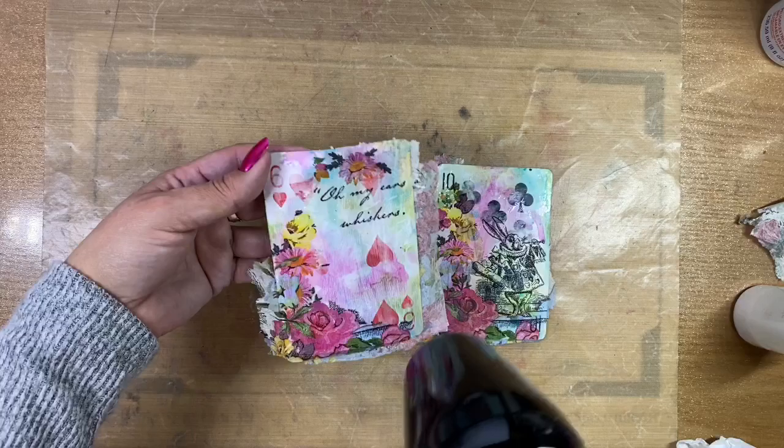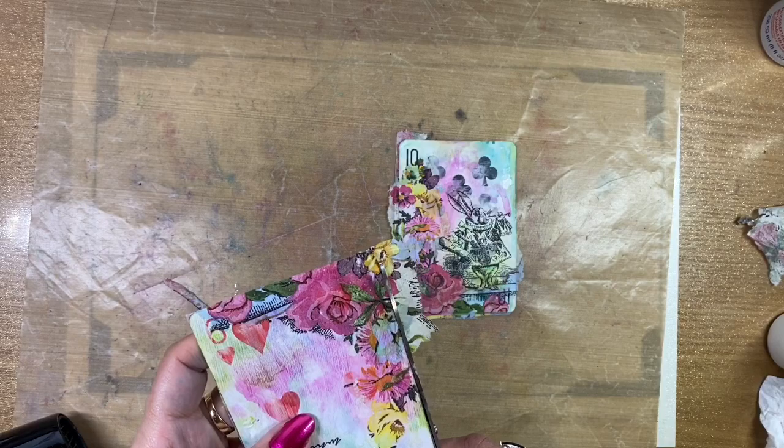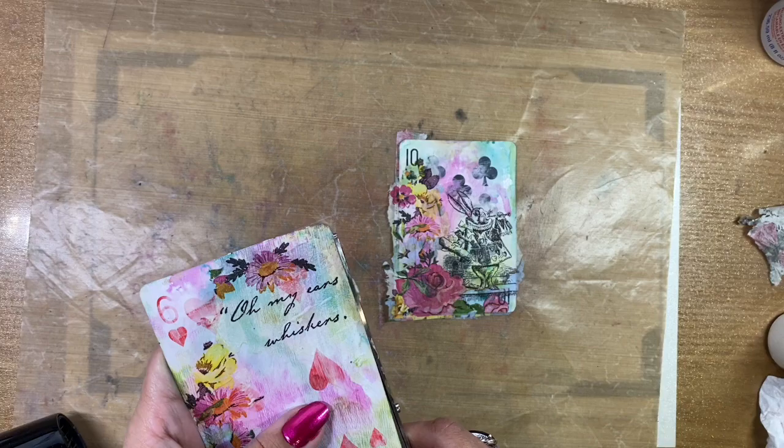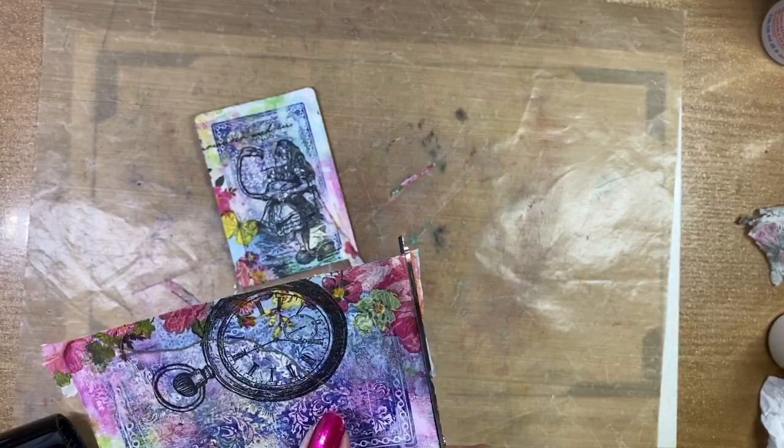Once your cards are dry, removing the overage is pretty simple. You just take a pair of scissors, or you could also use a nail file, a sanding block, or a small piece of sandpaper, and that tends to give you a really nice clean edge. Always go back and make sure that you add extra glue if needed to ensure that all of your napkin is adhered, especially around the edges.